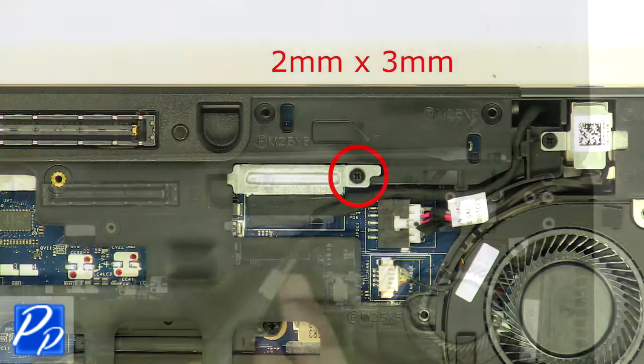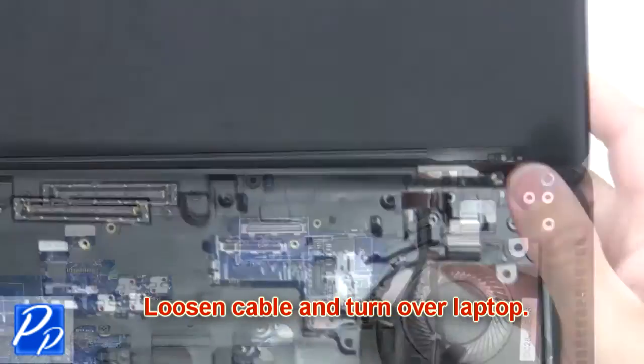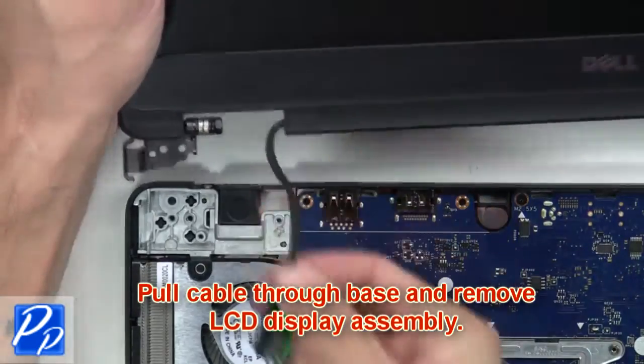Now remove the screw from the LCD cable bracket. Loosen the cable and turn over the laptop. Guide the cables through the base and remove the LCD display assembly.